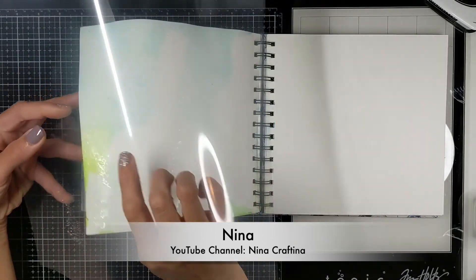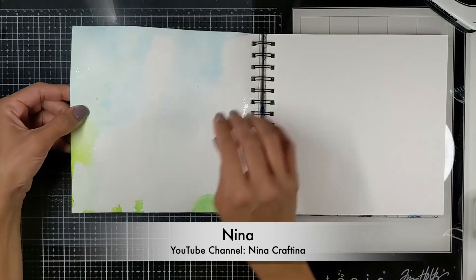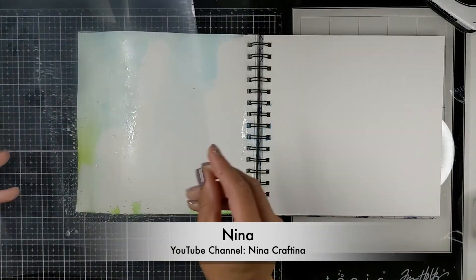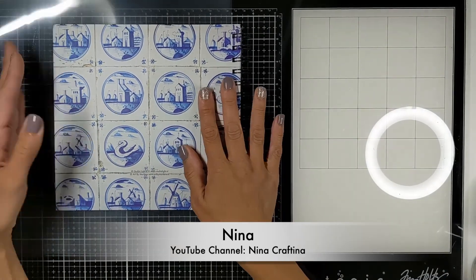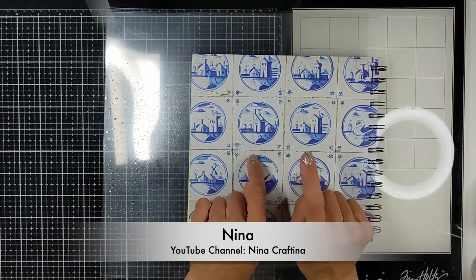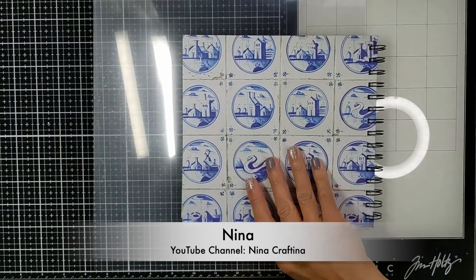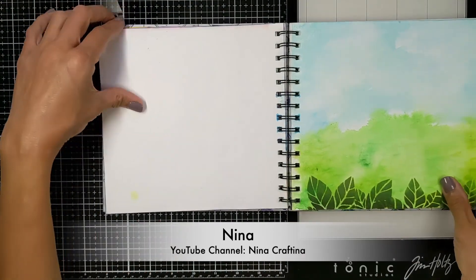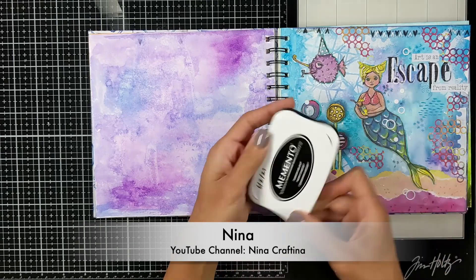Then I take a piece of acetate and place it in front of the page before I close the journal, because I don't want to transfer my colors onto the other page. I put another piece of acetate at the back since the back also has colors, then I close my journal and put a couple of very heavy books on top and leave it overnight. Okay guys, it's the next morning — let's see how our art journal page is doing. Very flat! You can do this as you're adding more layers or even with pages you previously finished. On to you Yvette.